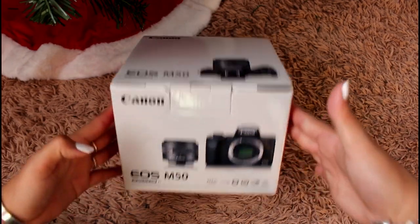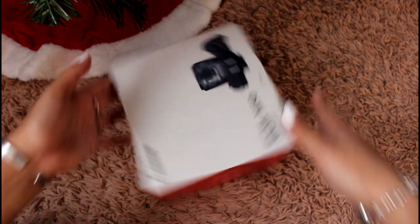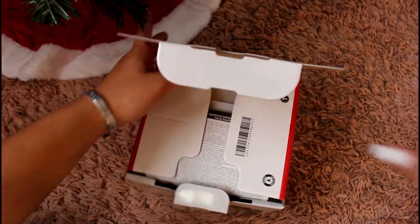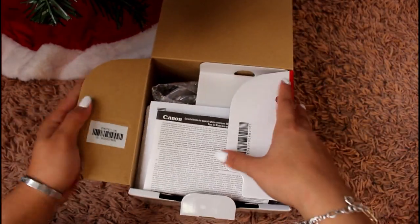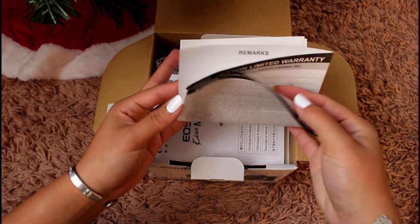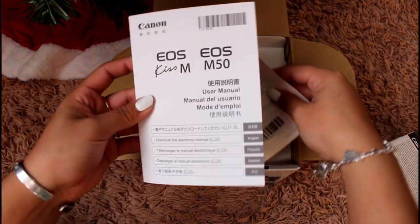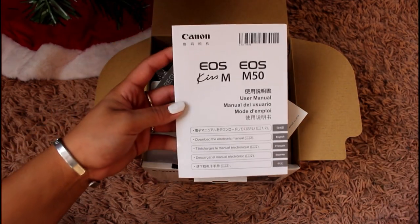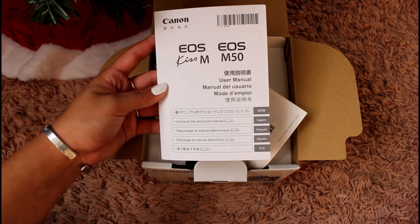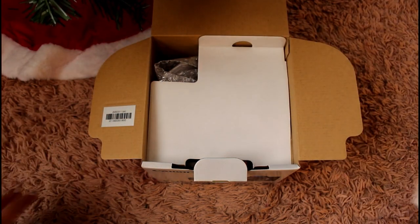The box just has 'Canon EOS M50' and pictures of what's included. When we open the box, the first thing on top is what I'll assume is the warranty that comes with the camera. Next we have the actual user manual, which is really good because it comes in several languages — English, French, Spanish, and a couple of others. Then we have a 'Register Your Canon Product' card.